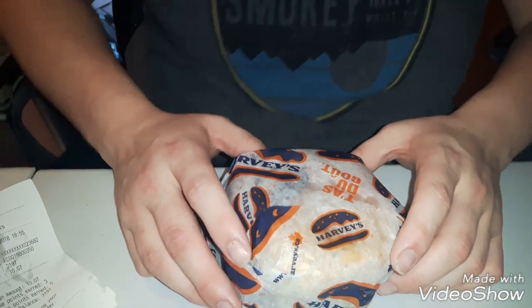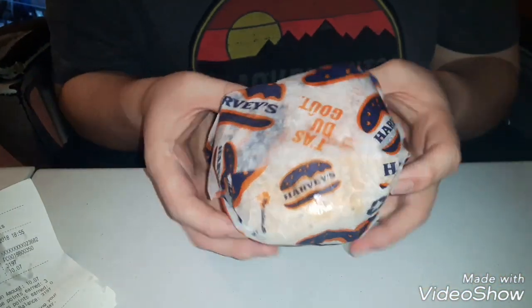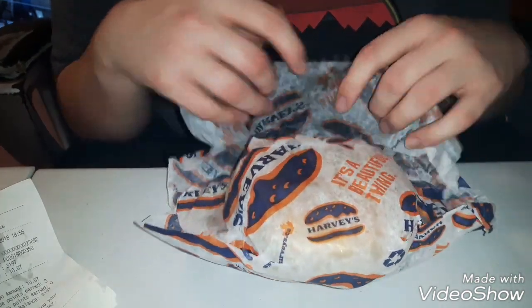Hey guys, Demon here, and today we have something to review. A food product.